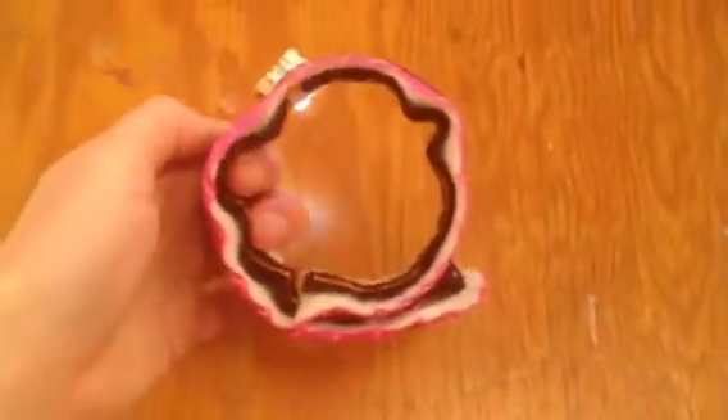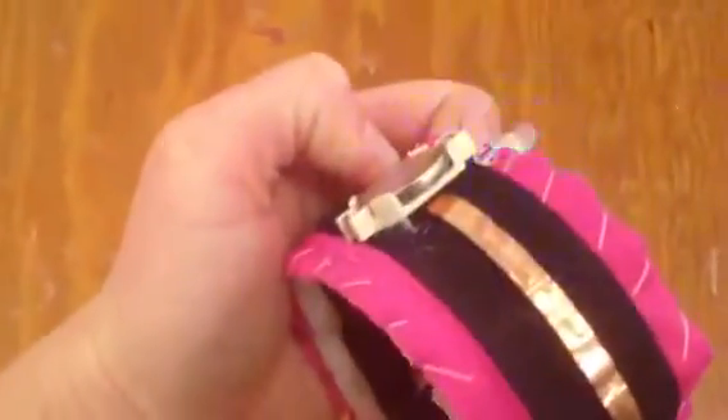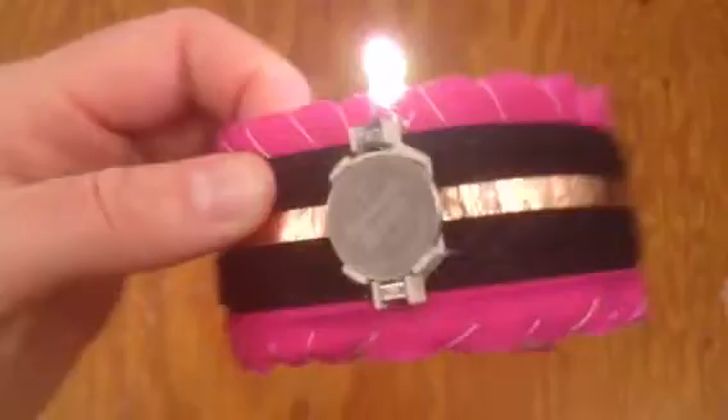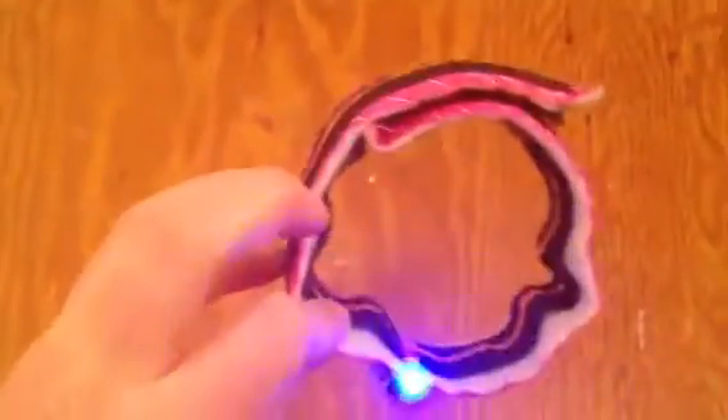You could wear a glove over top which this can light up, and the battery is exposed there for fashion and also in case you want to replace the battery. This was made at Maker Kids and my name is Jen. Thank you.